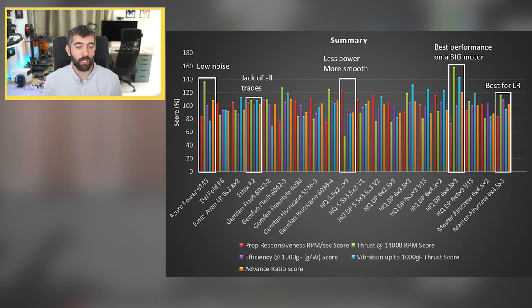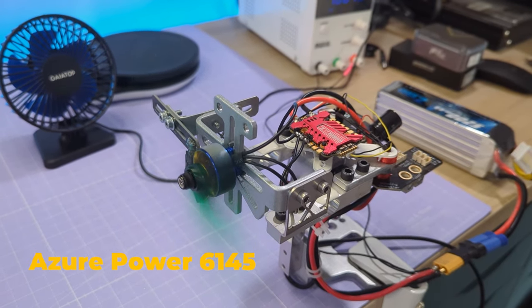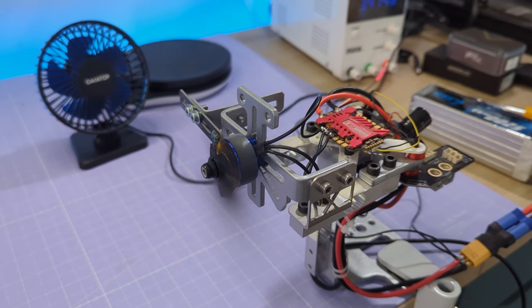The final prop I want to talk about is the Azure Power 6145, and the reason I've picked it out is due to its noise profile. Comparing audio clips of the HQ DP 6x4.5x3 and the Azure Power 6145, you can hear the difference: the Azure Power has more of a whooshing sound, while the HQ 6x4.5x3 has more of a hard buzzsaw noise that carries more. I wonder if it's due to the Azure Power's slightly swept-back blade profile, which might help reduce or change the character of the sound to a whooshing noise rather than a piercing buzzsaw tone. Let me know in the comments if that's something you'd factor into your prop decision.